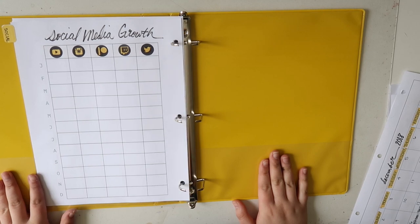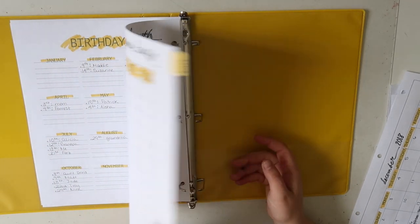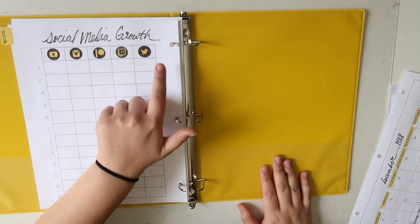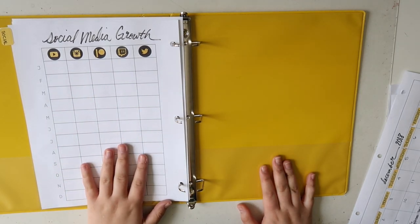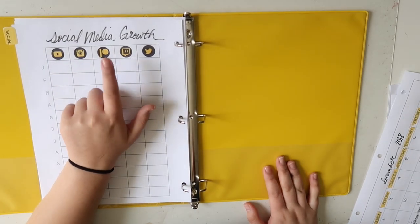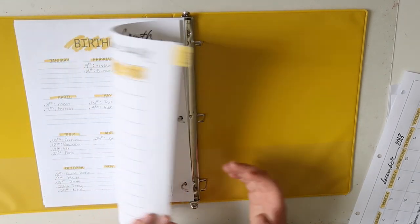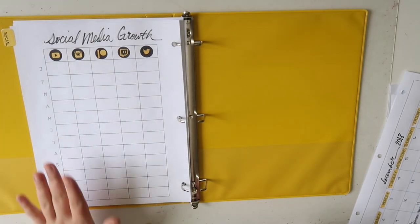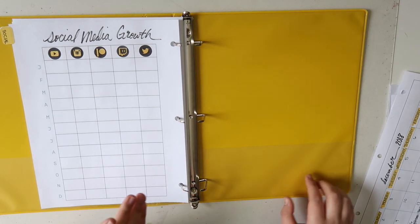Next I have the social media growth tracker. This is basically the same layout as the first one, although I just had it pre-made with the social media icons because these are the social medias I am most concerned with tracking my growth. I have YouTube, Instagram, Patreon, Twitch, and Twitter — although if these aren't your cup of tea you could always customize them on this tracker. Again it has the same columns and rows and I was able to just write my own title on the top.